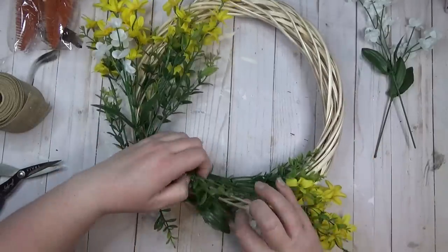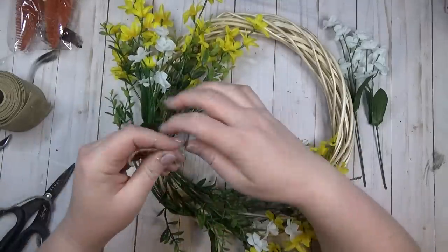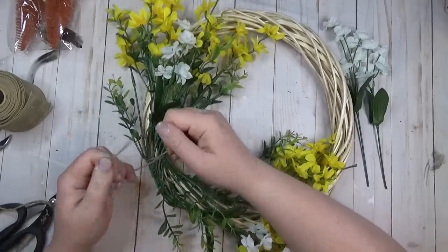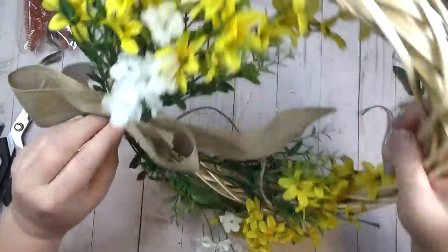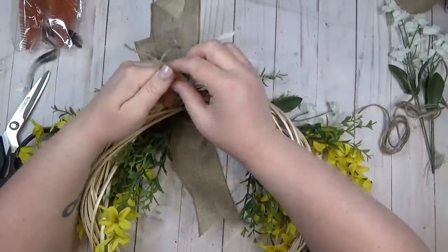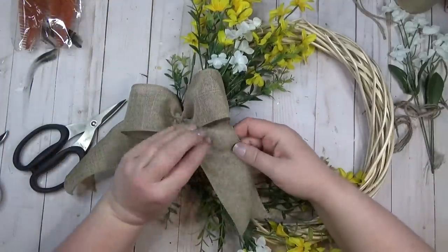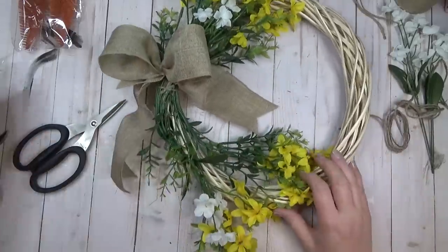I started with some yellow flowers and tucked them in, then tucked a couple pieces of white flowers on top to break up the yellow color. I tied everything on with jute twine — I didn't want to use hot glue because I love being able to reuse the wreath forms and flowers after each season. I created a simple burlap bow to go on my wreath, decided to put everything to one side, tied the bow on, and started messing with the tails.